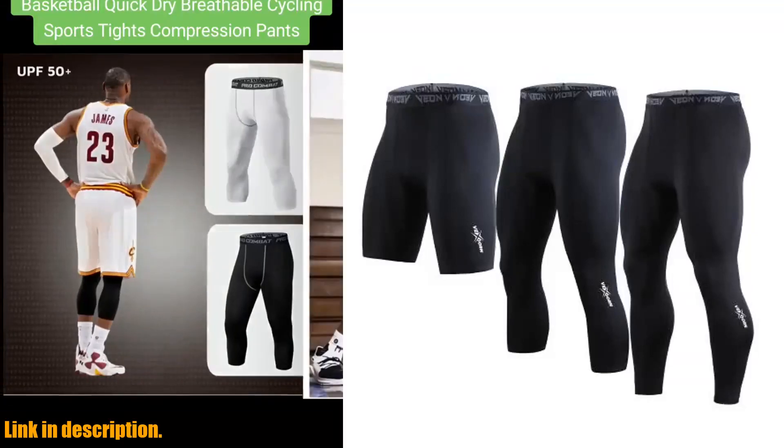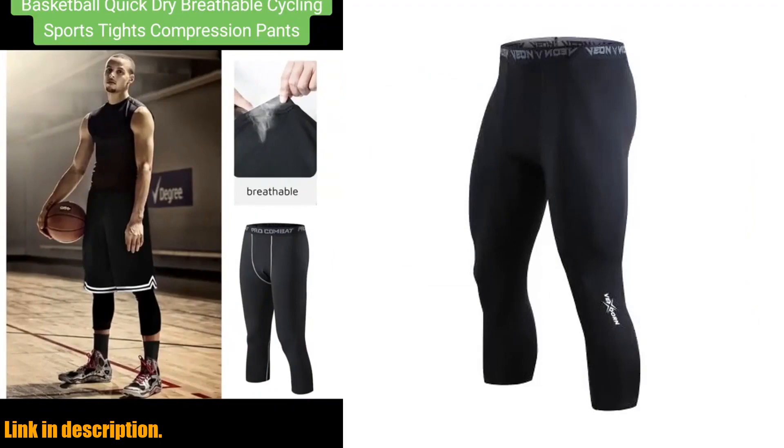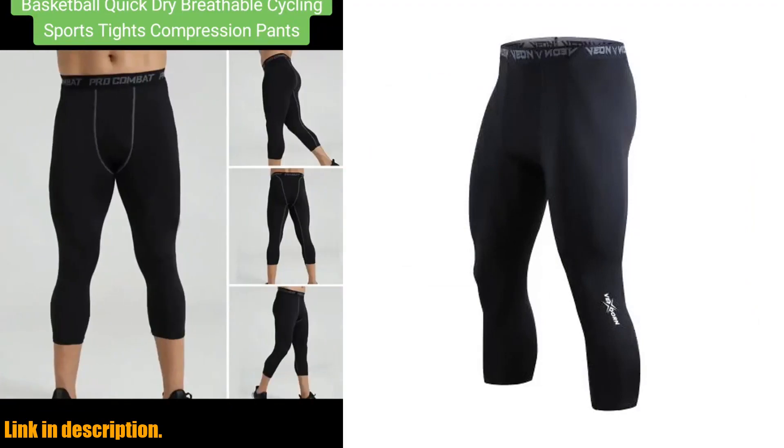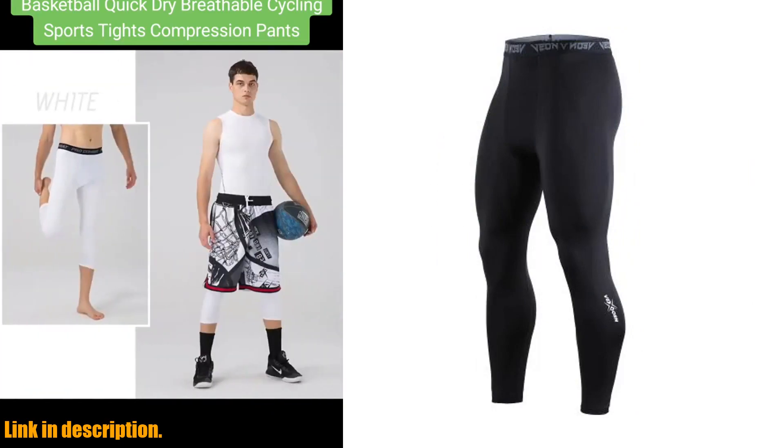Hey there, sports enthusiasts! Today, I am super excited to introduce you to the ultimate game changer in athletic wear, the men's compression pants tights cool dry leggings sports base layer running tights athletic workout active shorts.